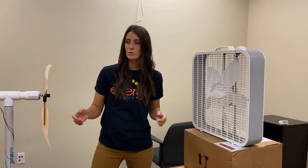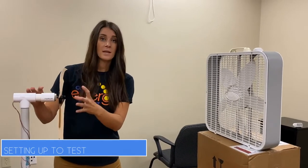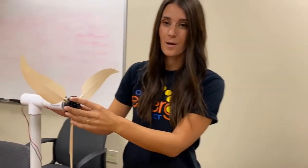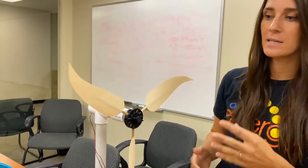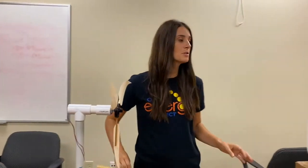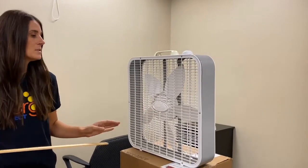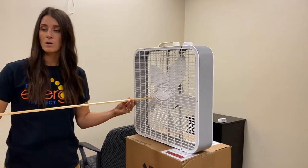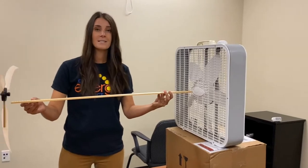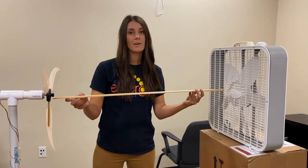We're going to move on to the beginning of testing. A student would take their design on the hub and put the hub onto the motor. A good rule of thumb is that the center of the hub should be at the center of the fan. Make sure your students know the distance between the fan and the hub — they will need to record that on the wind speed chart.